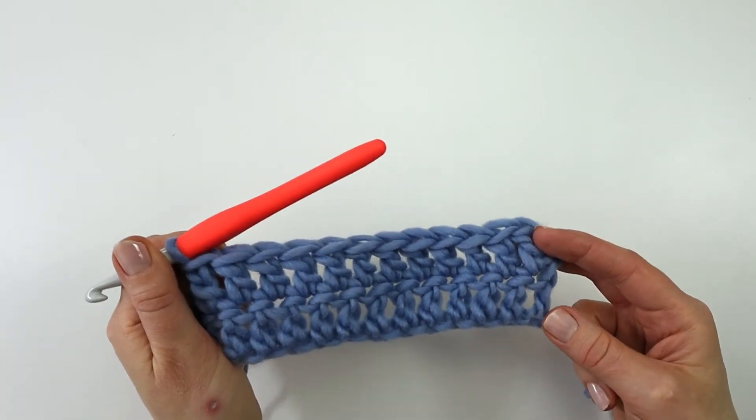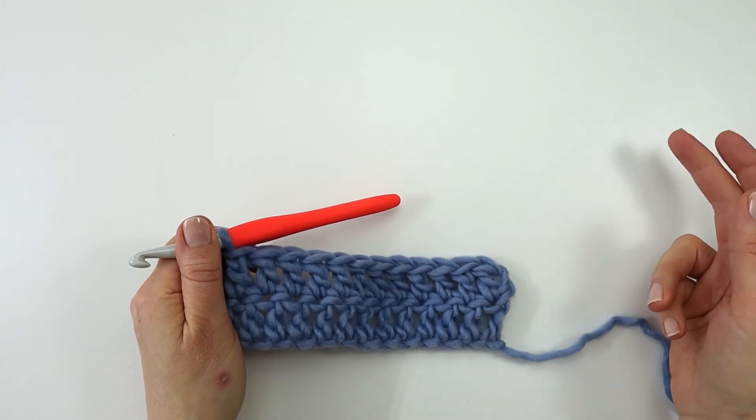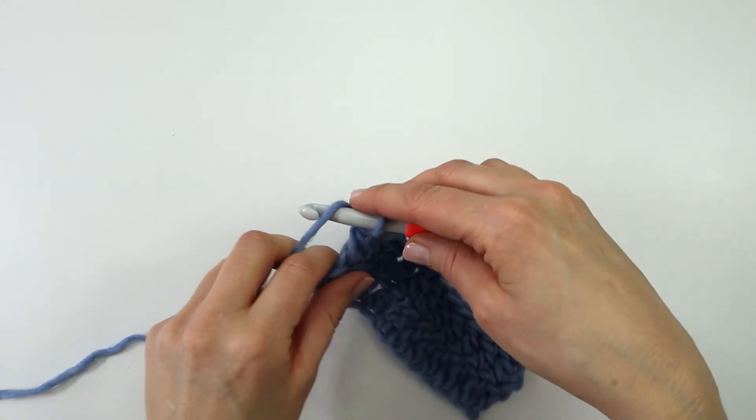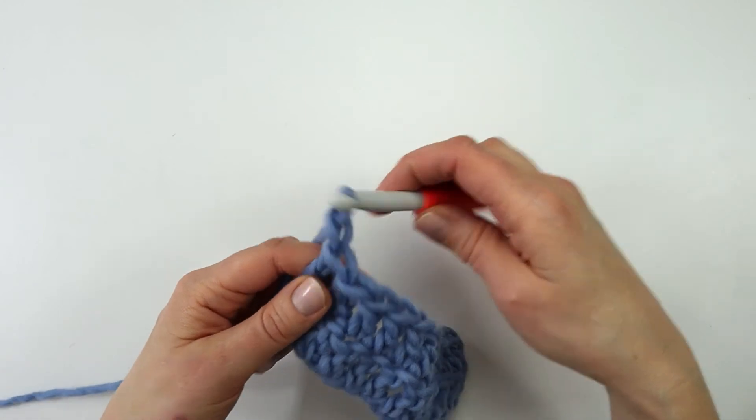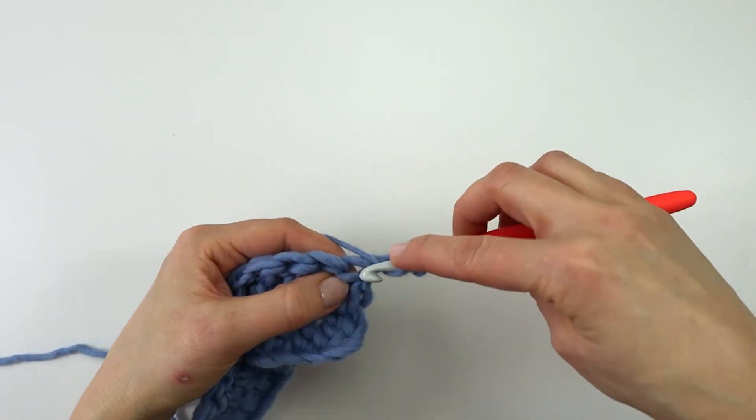We are just going to continue in this way until we are satisfied with the size of our swatch. So I am going to make a turning chain, turn my work and make my double crochet stitches.